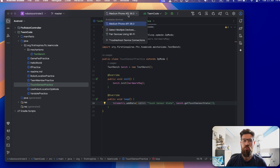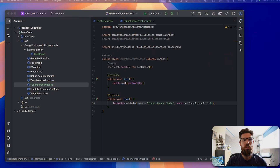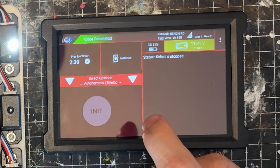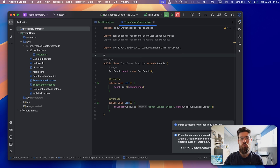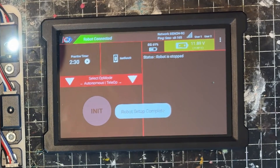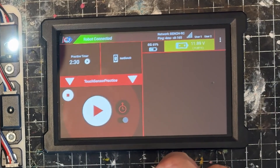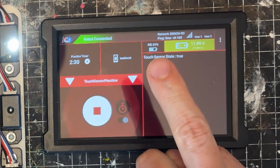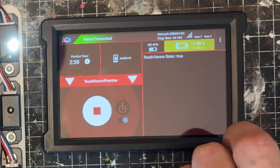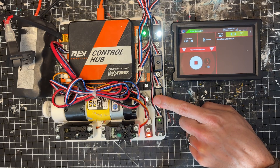Let's go ahead and build this. Make sure your Rev Control Hub is plugged in with a USB-C to USB-A cable, otherwise it won't show up in your Android IDE. Also make sure you have the @TeleOp annotation — I made a snafu and forgot that critical piece at the start of the op mode. Build it again, grab the touch sensor practice, run our initialization, and right now touch sensor state is true. Remember the pull-up resistor — it's constantly reading 3.3 volts.